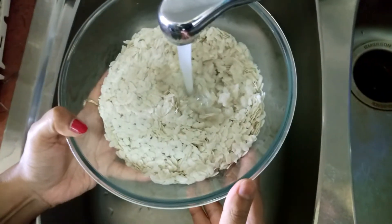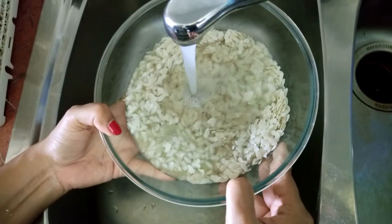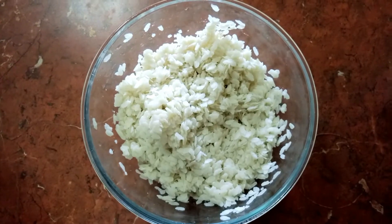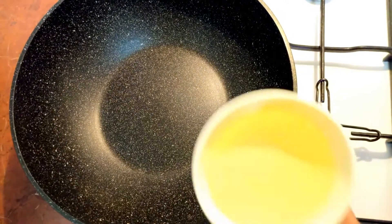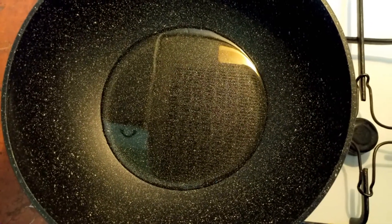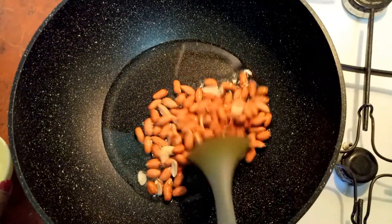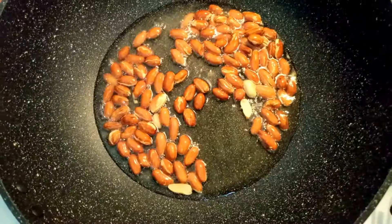First we'll wash the poha a couple of times, drain out the water, and let it soak for 10 minutes. While the poha is soaking, we'll start frying the peanuts. I have a pan on medium heat. I'll pour in the oil, let the oil heat, and then add the peanuts to fry. The oil is hot now, so I'll add in the peanuts and let them fry until they change color to brown.